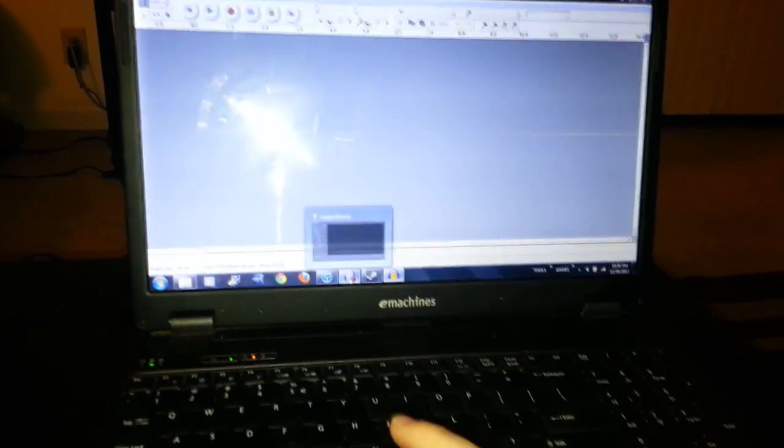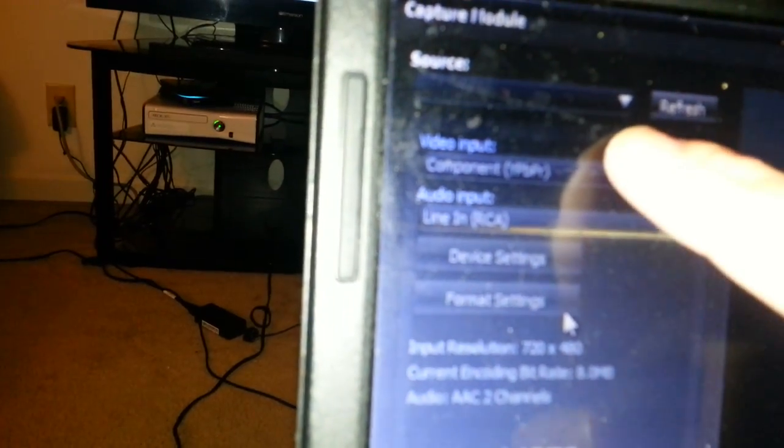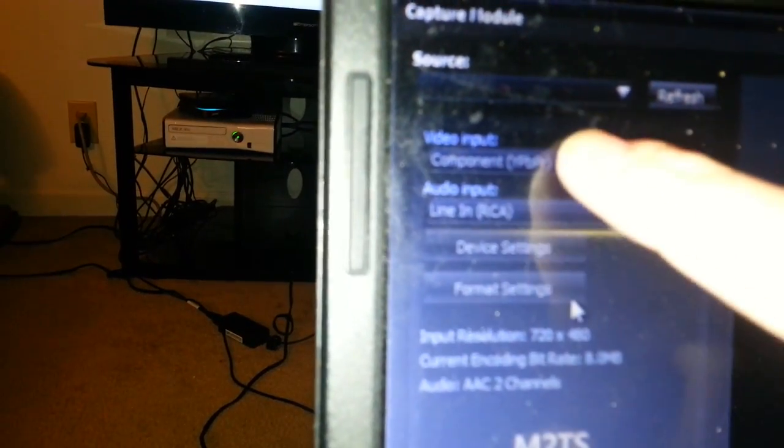If you're using the Xbox, you run an HDMI cable from the back of your Xbox to the HDMI input on the PVR2. In the capture software on your laptop or desktop, you'll have an option to choose your input source. You can choose component for the PS3 — component YPbPr with line-in RCA for audio. For the Xbox, you'll want HDMI for both video and audio.